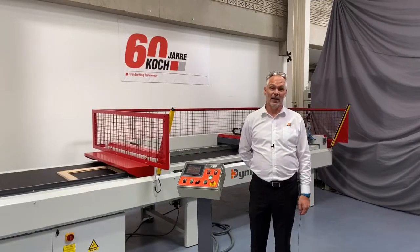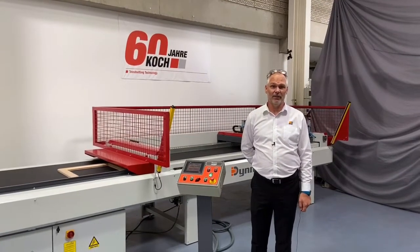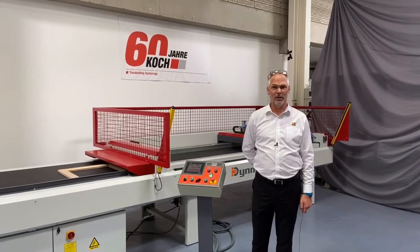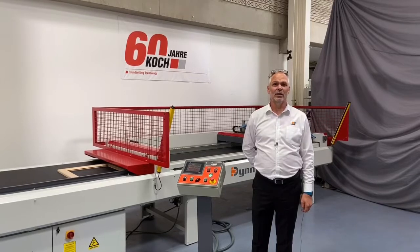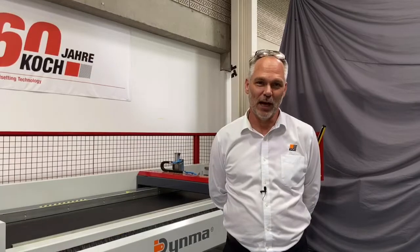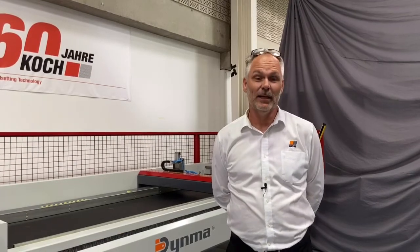In summary, the Danmar ADP 2590 is flexible, easy to use, has high output and production rates, and is user friendly as well as being safe for the operator. Thank you for your time. We hope you enjoyed the demonstration. Please contact us on the numbers below or via our website, and don't forget to follow us on LinkedIn and YouTube.